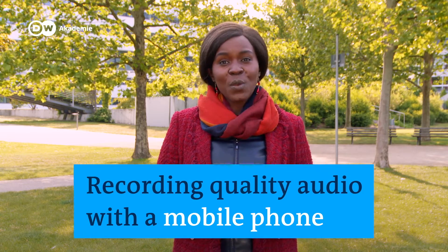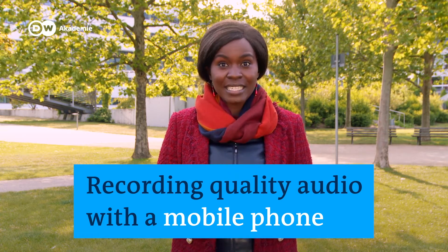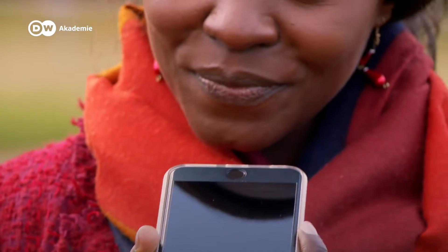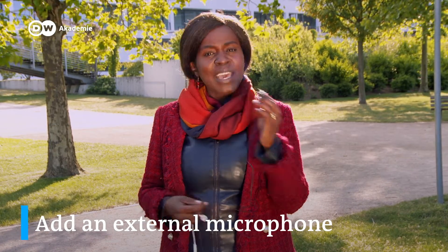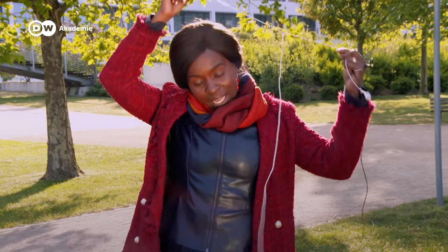Hi there. I'm going to show you how you can record audio in broadcast quality with your smartphone. The built-in microphone of your smartphone can be a good tool for audio recording, but the best way to improve the sound quality of your recording is to add an external microphone. And if you don't have a professional microphone, you can always use the microphone from your headphones.